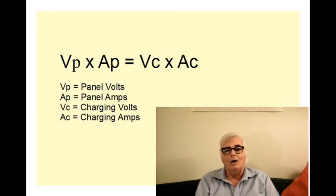So if I change one number — for example, if I change VC to be lower than VP — then because of the equality, AC will have to go up to keep the product of VC and AC equal to the product of VP and AP. What the DC to DC converter does is decouple the charging voltages and amperages from the solar panel voltage and amperage, so they can operate more or less independently but at the same power. I'm going to walk you through a few examples and talk about what this means in terms of picking a charge controller.